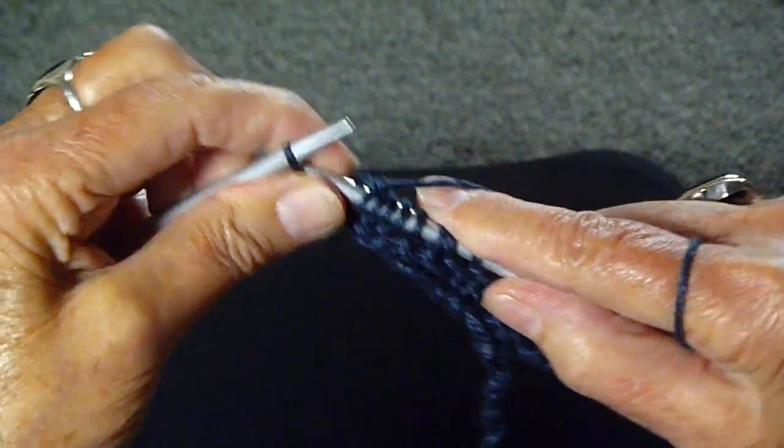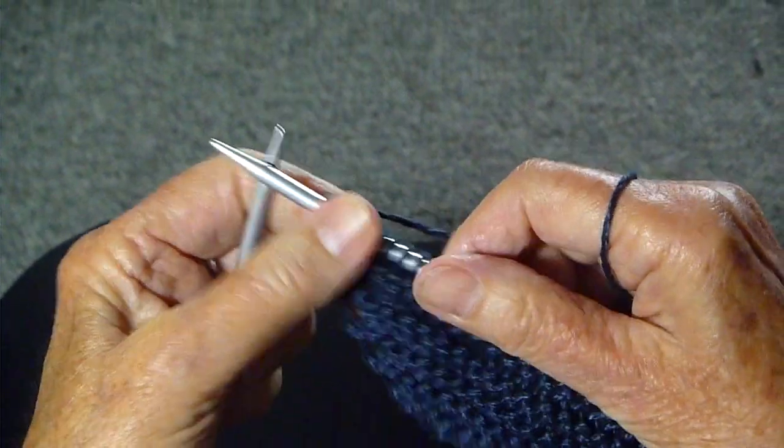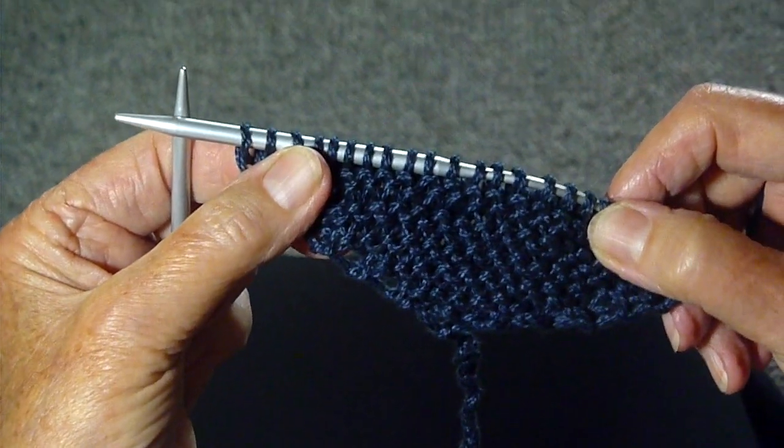On the last stitch, I always knit through the back, just to make it tighter, and that's it. Just keep knitting until you get to the length that you want, and I'll meet you back here then.